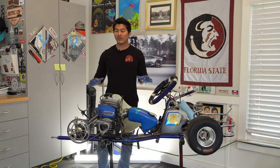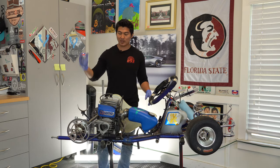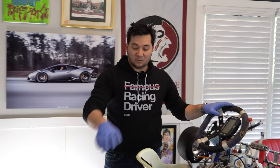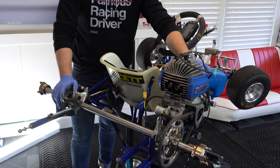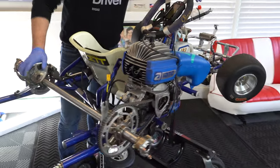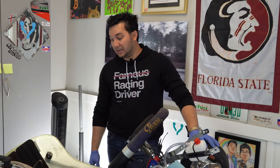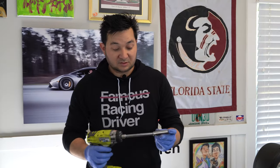Now we have the rear wheels removed, along with the side pods, front bumper, rear bumper, and wheels. Next we're going to remove the axle as well as the engine. Make sure we're unplugging everything from the engine — throttle cable, all the electronics — that will connect to the engine. We'll also remove the front wheels and go from there. Right now I'm using a 13mm with an extension on an impact gun — you can use a ratchet if that's all you have.